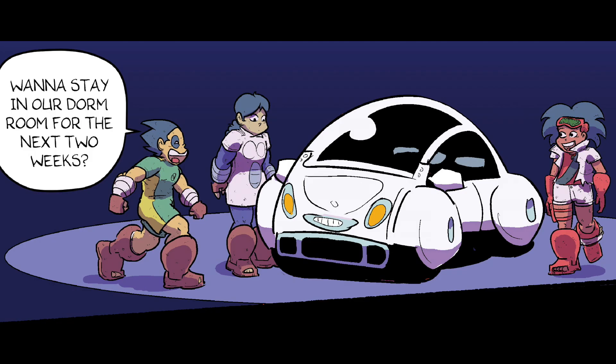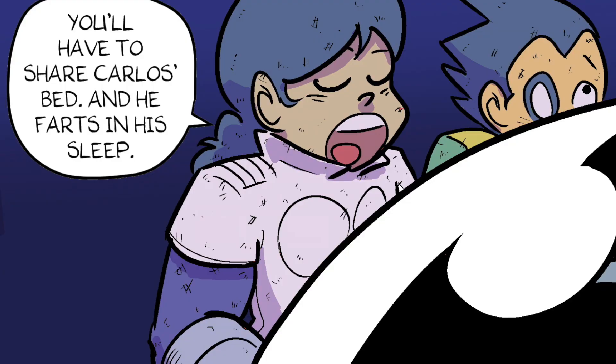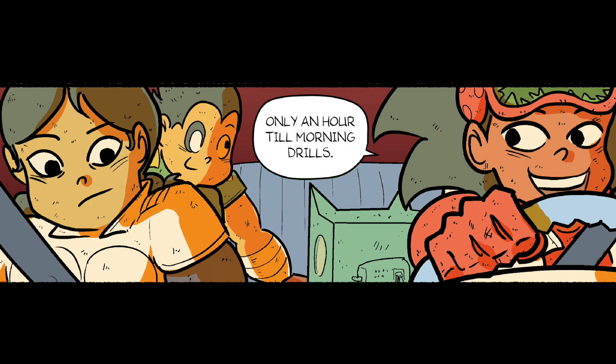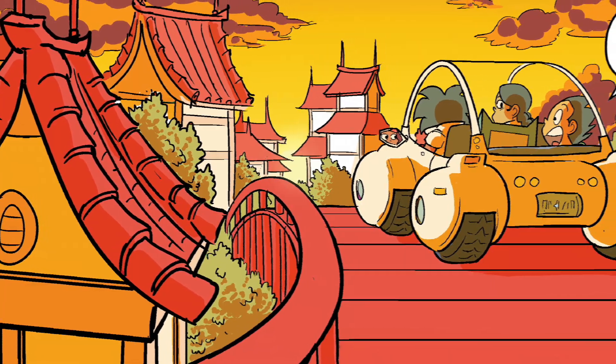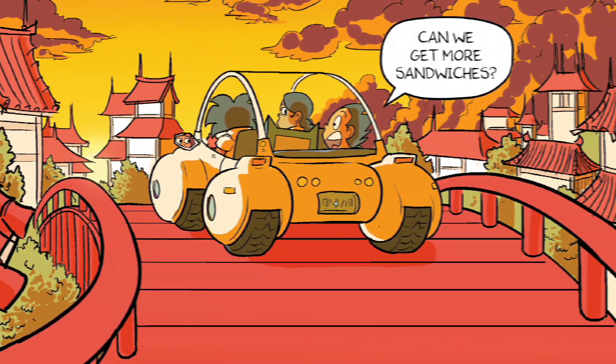Want to stay in our dorm room for the next two weeks? Is that okay with you, May? You'll have to share Carlos's bed — he farts in his sleep. I can sleep on the floor. We'll work it out. Only an hour until morning drills. Can we get more sandwiches? We'll be right back. Thank you.